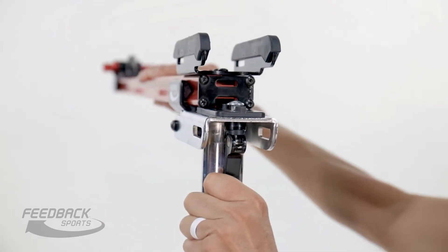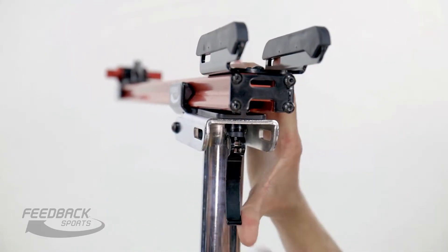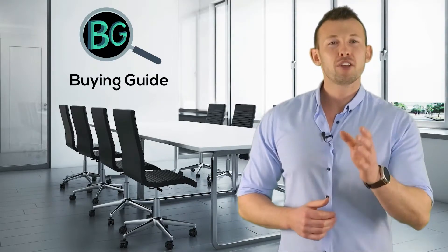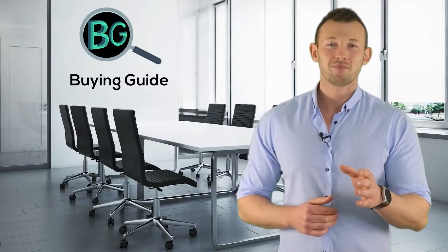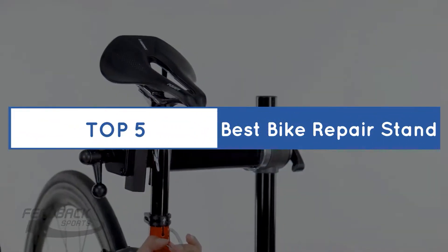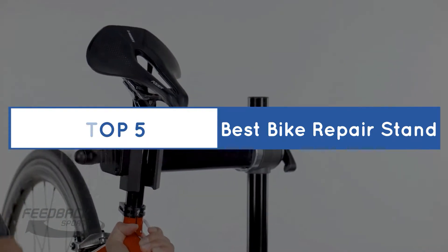Please subscribe to our channel for more updates. Purchasing the perfect product for your usage is our topmost priority. We aim to give away our best guidelines for you, the viewers only, so you won't hesitate or get confused while selecting the products from the market. Thanks for staying with us. Buying Guide presents the top 5 best bike repair stands. Let's get started.